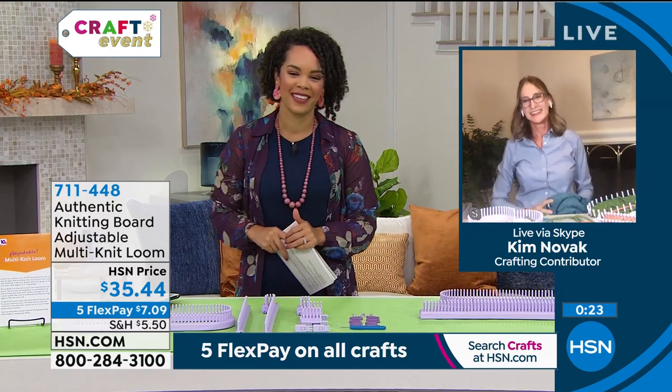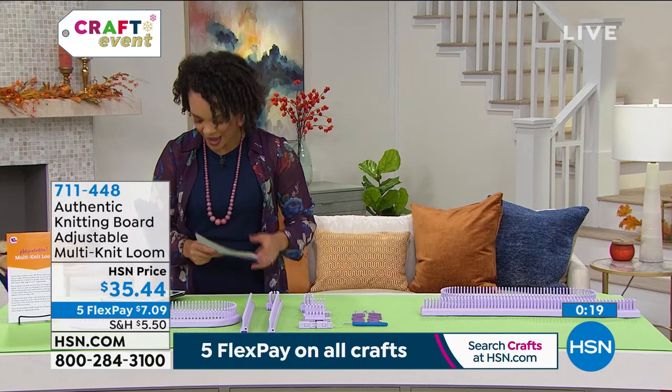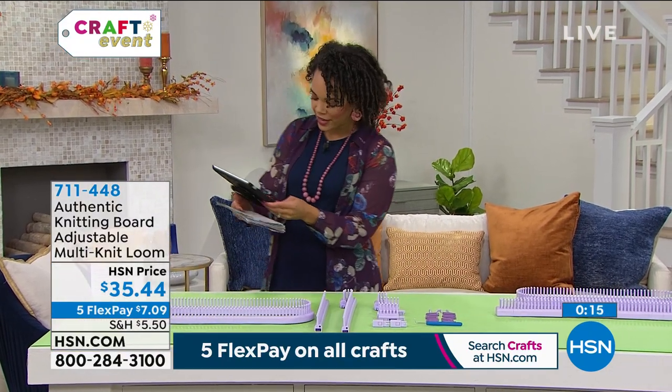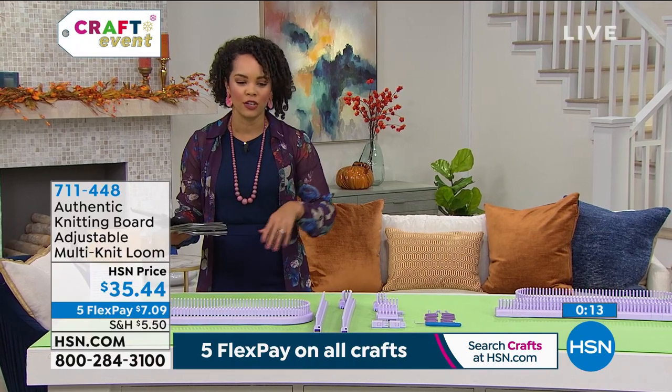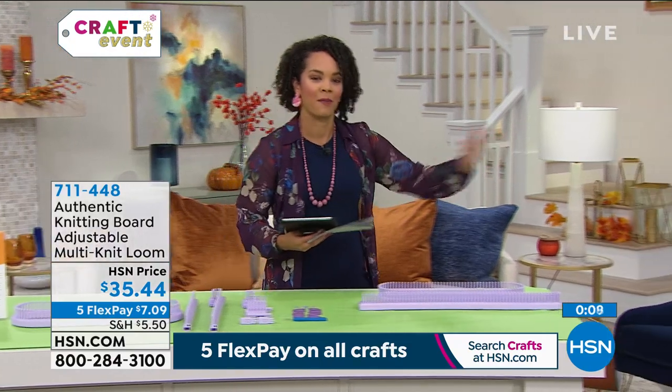Thank you so much, Kim, for letting us into your home. Item number 711-448 — you might as well just give it a try. It's very easy, you can go online and watch it, and it's great for beginners as well.